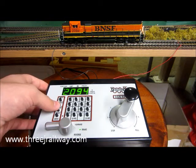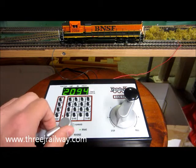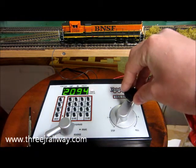To turn on power to the track, press power. Change the direction that you want it to go — I want it to go forward. Change it forward, and now here's the throttle.